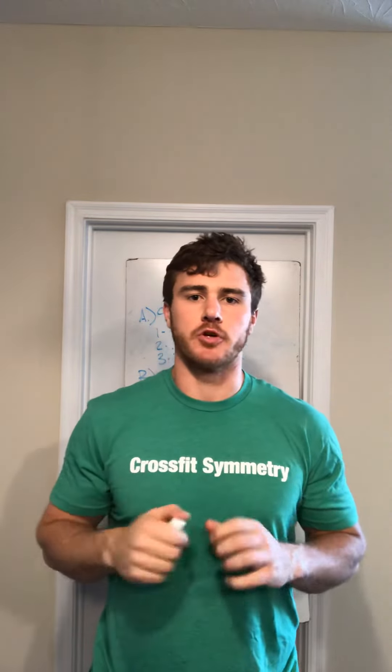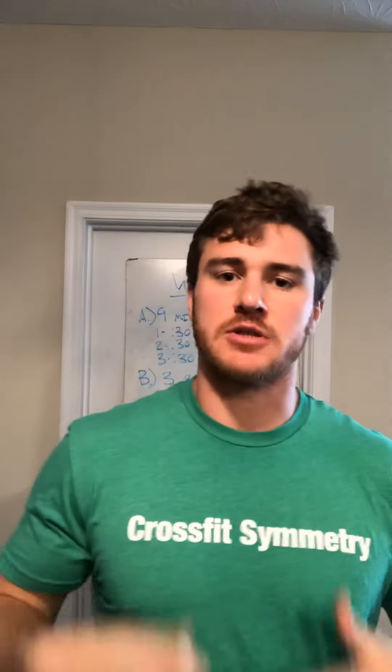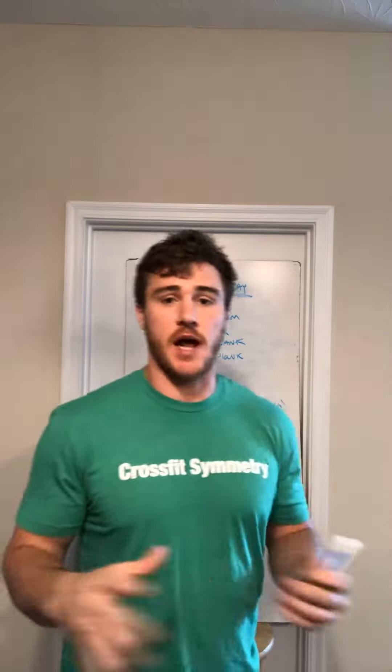All right folks, we are back — it is hump day, hope you're having a great week so far. Yesterday was a little bit intense, so if you decided to move a bit today I think you'll really enjoy it. Let's get to it — we have a nine-minute EMOM, this is phenomenal, something I do a lot on my own.